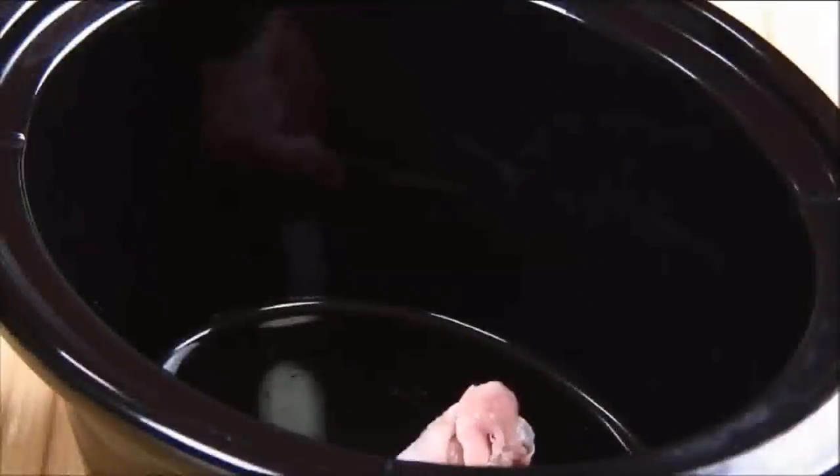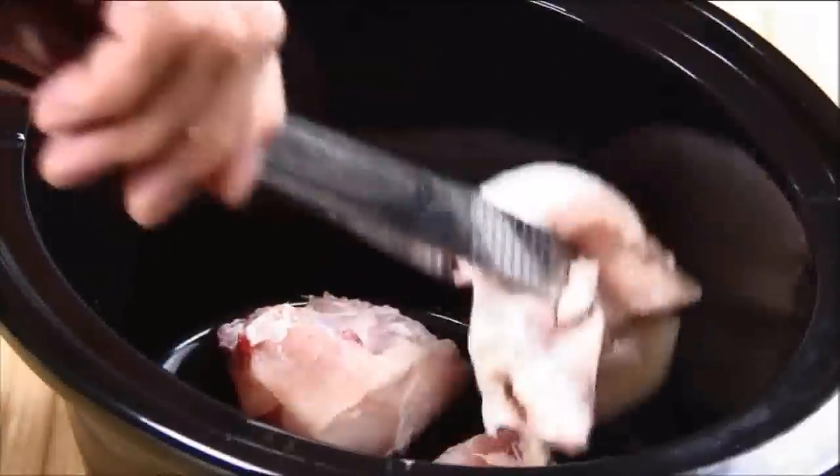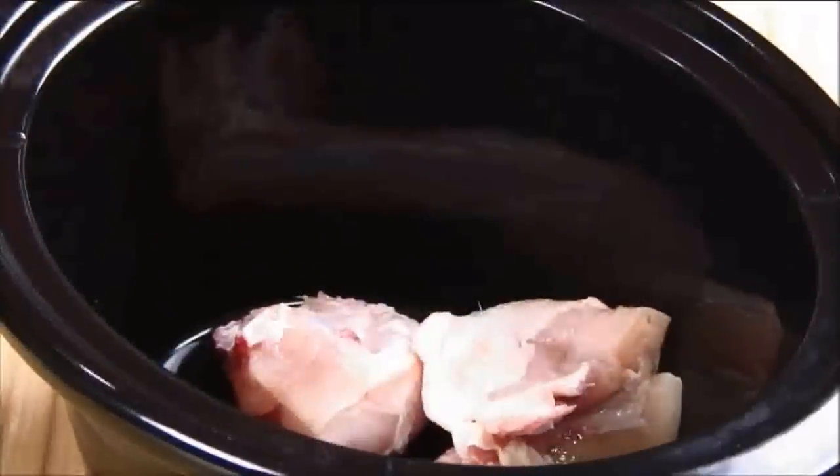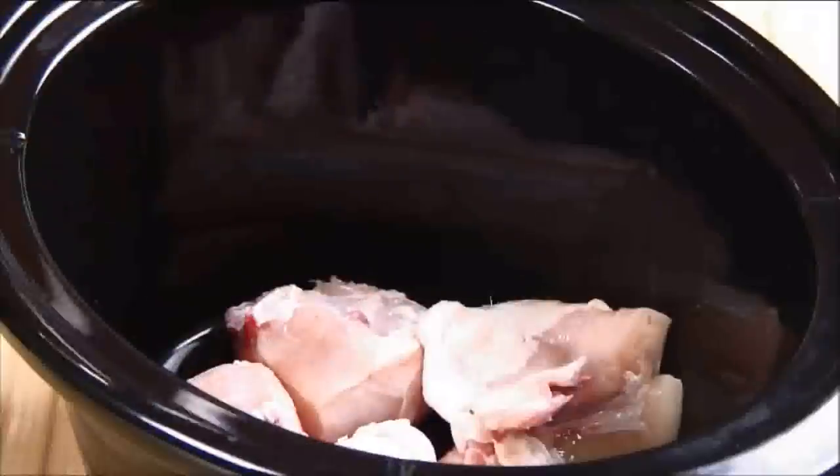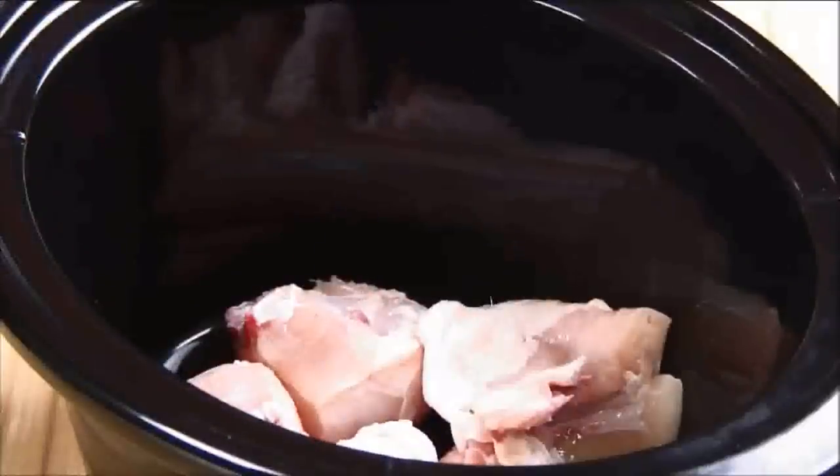I'm going to start by adding about 1,000 grams of chicken parts to my 5-liter crock pot. If you want bigger cuts such as thighs or legs you can add them in as well — it's entirely up to you. You can also go with skinless chicken but I find leaving the skin on adds just a little bit more flavor.